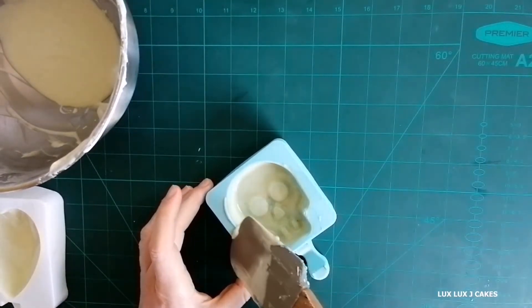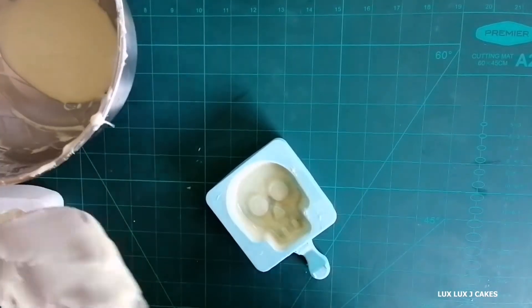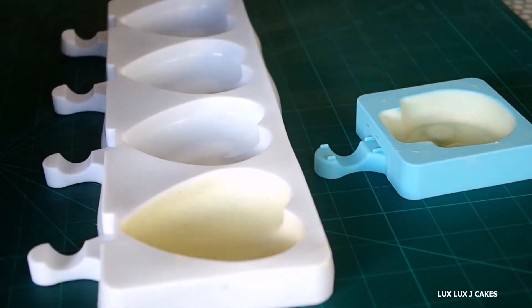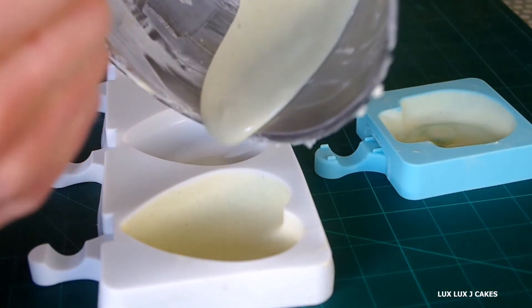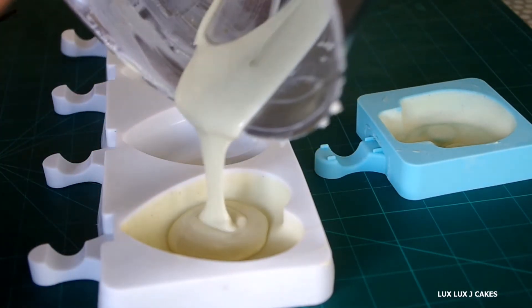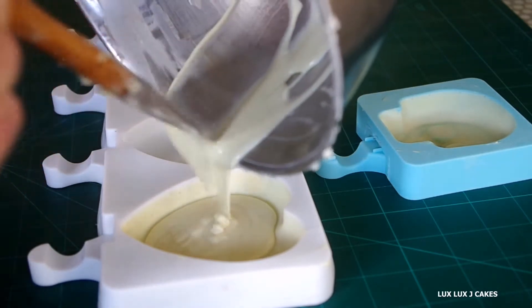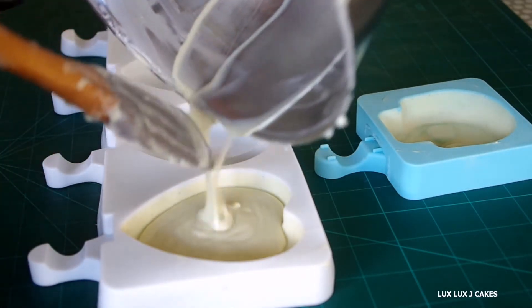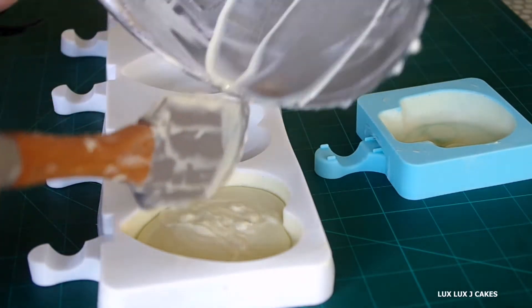Using my spatula, I clean up the edges. I have placed my molds into the fridge for 10–15 minutes for the chocolate to set. Now I pour a second layer of white chocolate into the molds, repeat the same process, and place my molds back in the fridge for another 10 minutes.